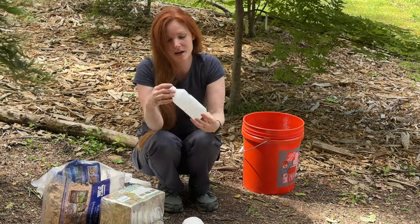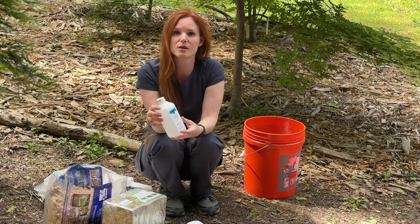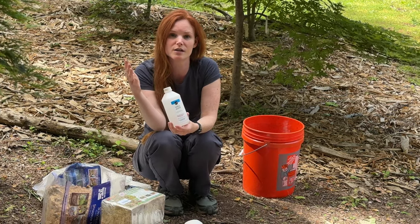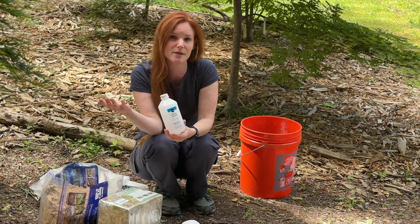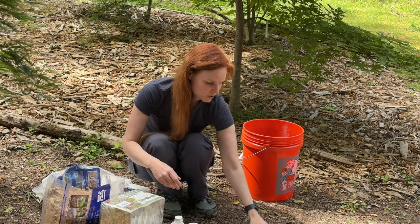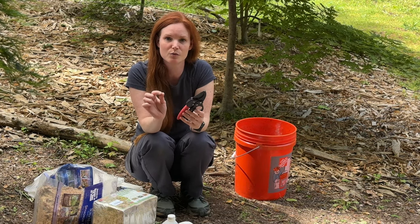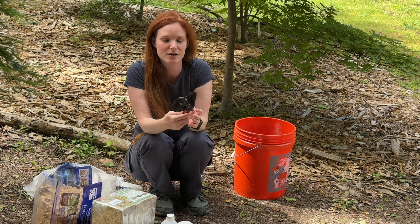I have some rubbing alcohol and some paper towels to rub on the blades, just so in case we're going from tree to tree, we're not spreading disease if some tree happens to have disease. Next, we have some pruners just to prune away any little branches that might be near the air layer.